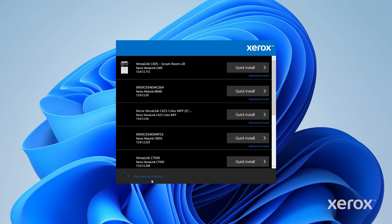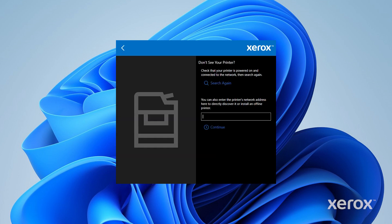From the list of discovered printers, select your printer. If your printer does not appear in the list, click Don't see your printer? Enter the IP address of your printer, then click Continue.